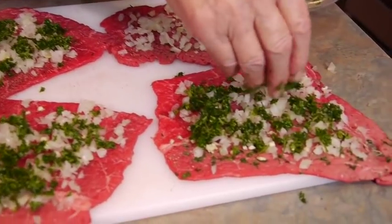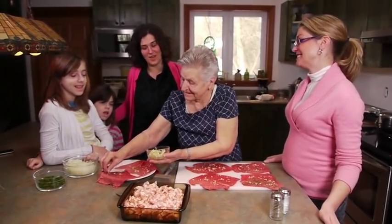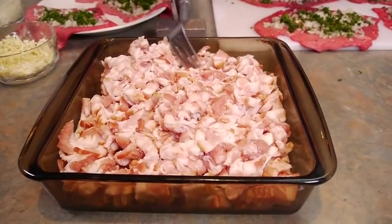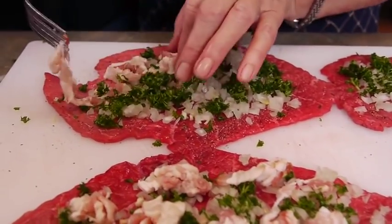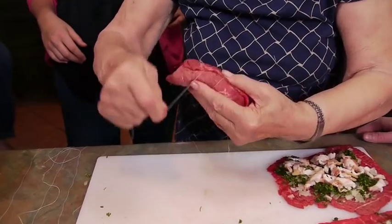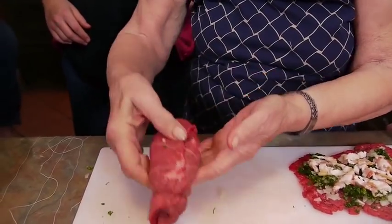Arlene had to do the parsley first so she could learn how. Maybe one day she'll be as good as Oma, but you have to practice a lot. Now it's time for the bacon - bacon makes a nice taste for anything. Bacon makes everything taste better! Oma rolls them up - they look lovely.